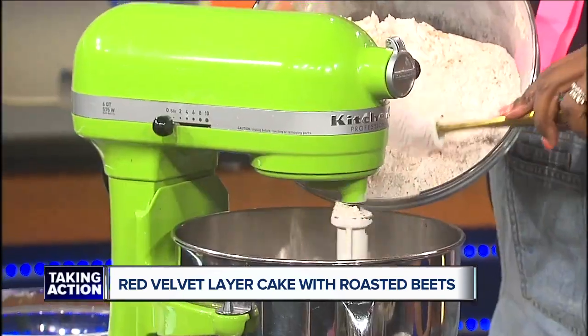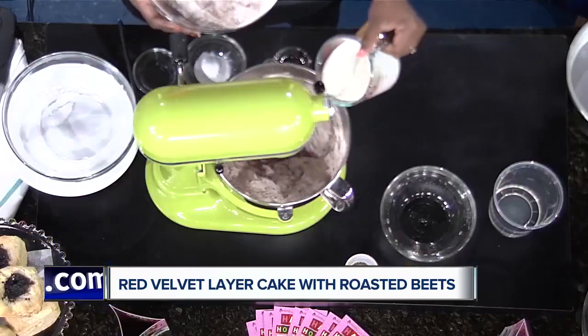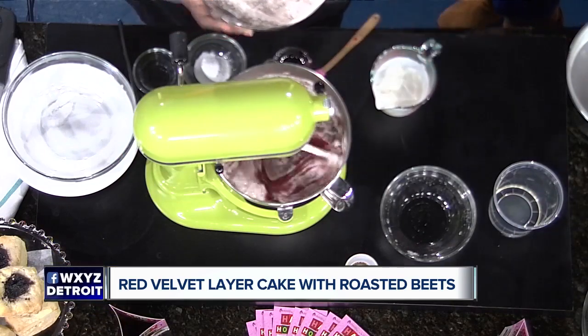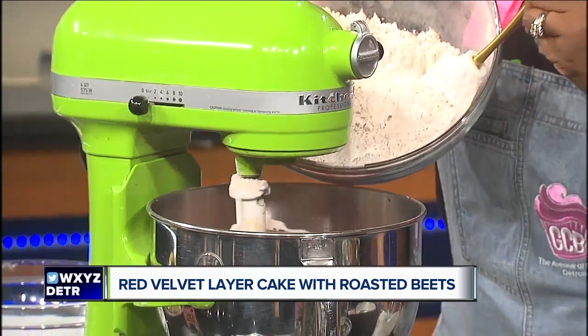While that's mixing, we're going to add the flour in three parts. We'll add a little bit of flour, let that mix for a second, then add half of the buttermilk. We use a whole-fat buttermilk — the good stuff.